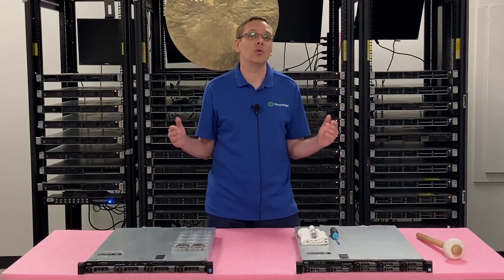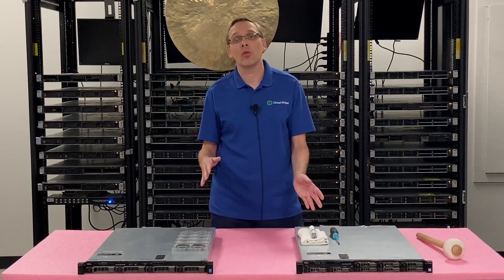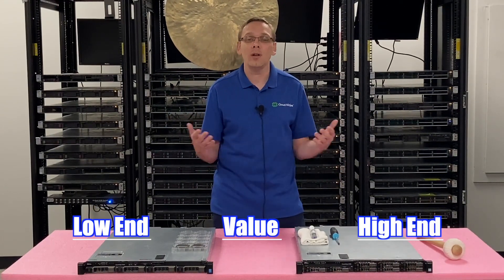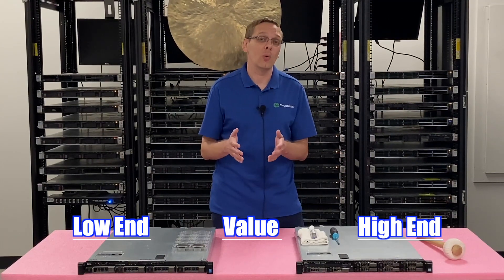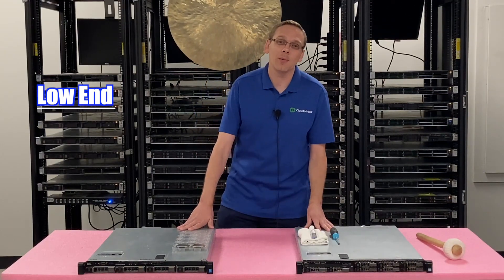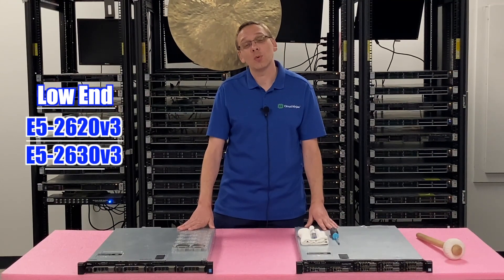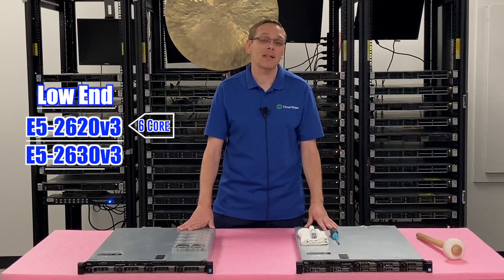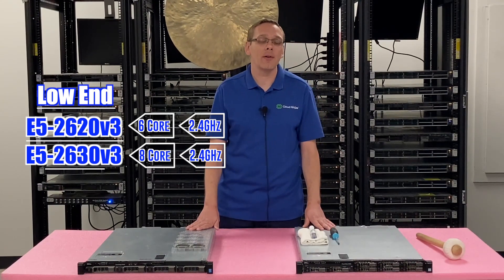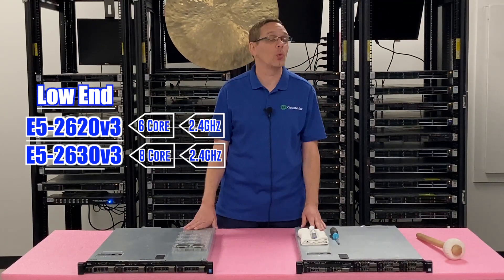People ask us all the time what CPUs we recommend, and it really depends on the application for your R430. We break it down into three categories: low-end, value, and high-end. For the low-end, there are two we recommend that are dirt cheap — almost free nowadays. The E5-2620v3 and the E5-2630v3. Those are six and eight-core processors, both at 2.4 gigahertz. If you're looking for something super low-end and the absolute cheapest proc you can throw in, those are your winners.